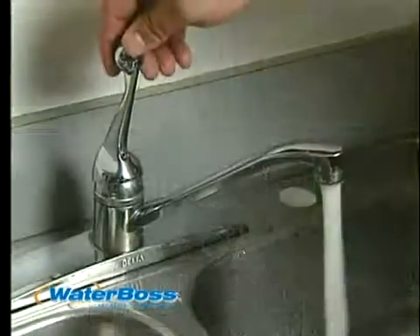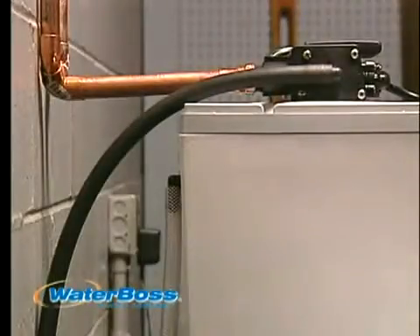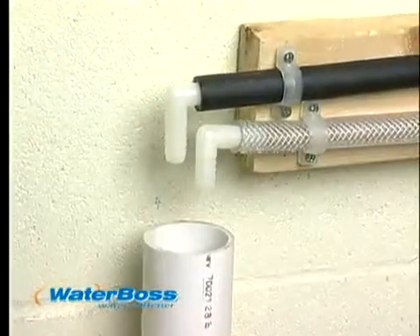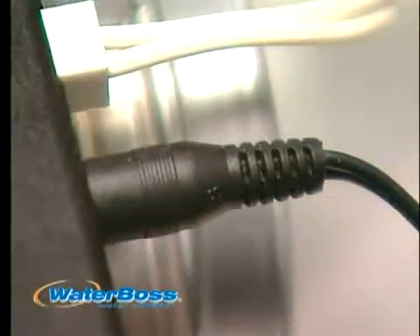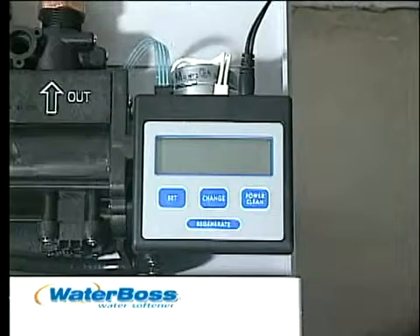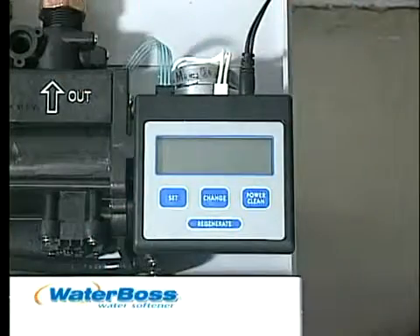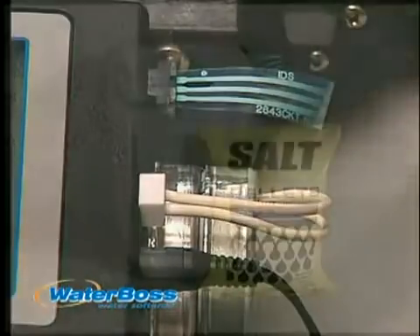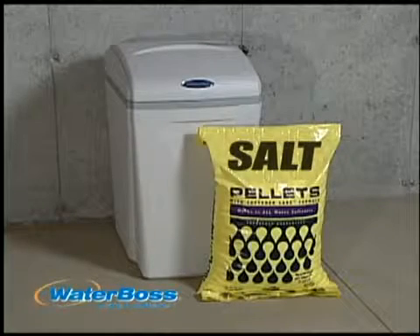Close the faucet and check for leaks. Next, connect the overflow line. The overflow line must end at a drain that is at least 3 inches lower than the bottom of the overflow fitting — it is a gravity line and cannot be run overhead. Plug in the power cord to the controller and be sure that the controller is securely snapped into place. Slide the controller sideways to release it, being careful not to stress the connecting wires. Note that the wires have been connected at the factory.